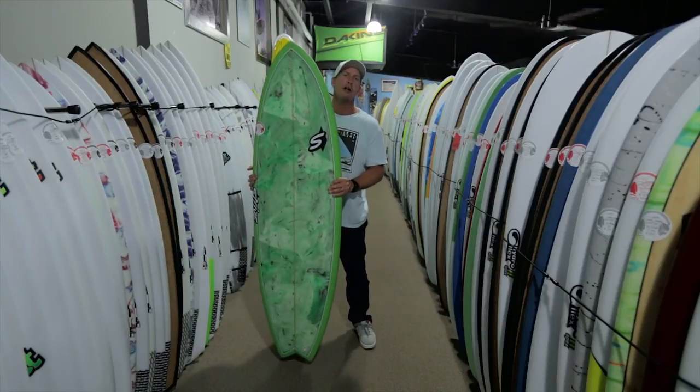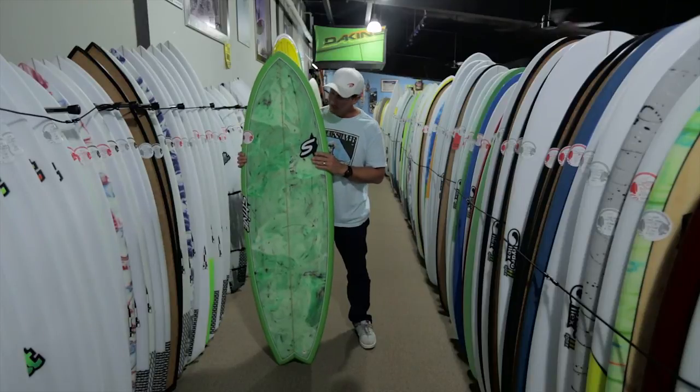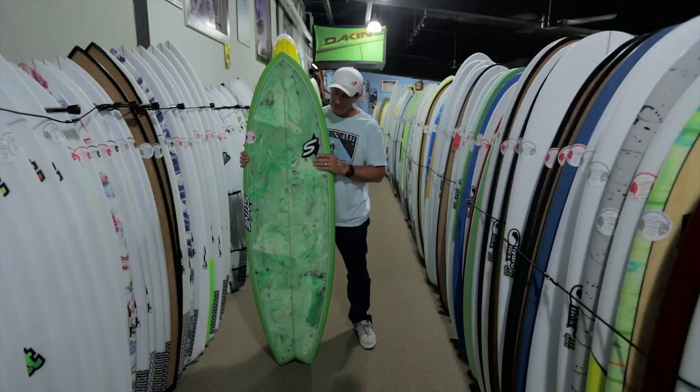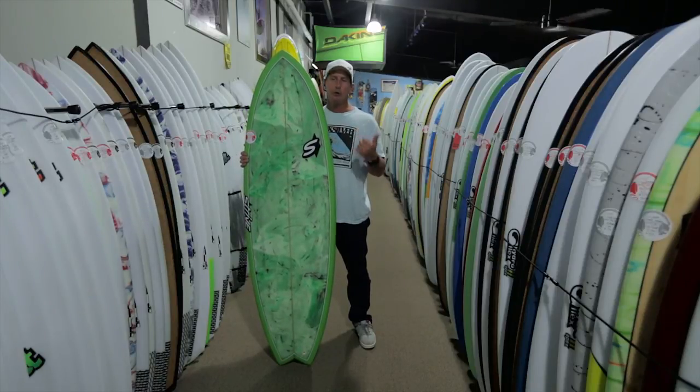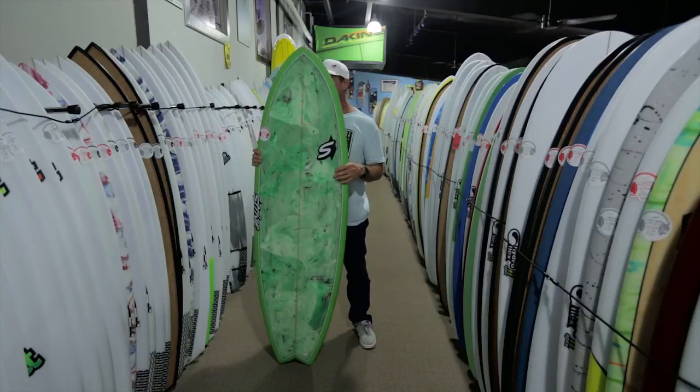Generally, size for size these are going to be lower volume, so you want to size this up from a Classic Fish. But it's going to be a great shortboard to cover a big range of conditions — it could be a very good single shortboard that will grovel all the way up to overhead surf.